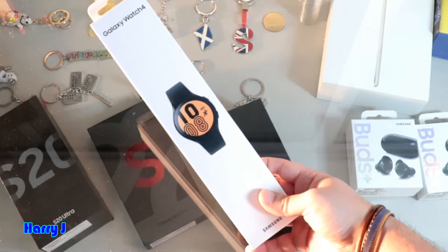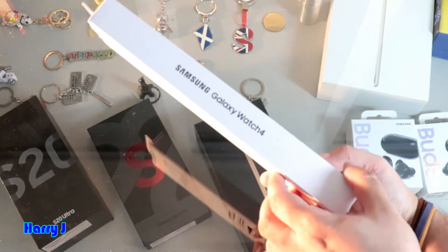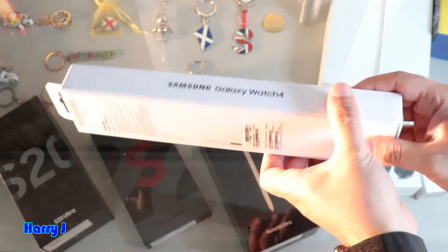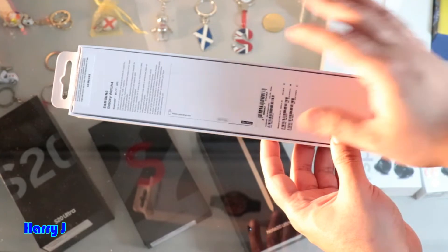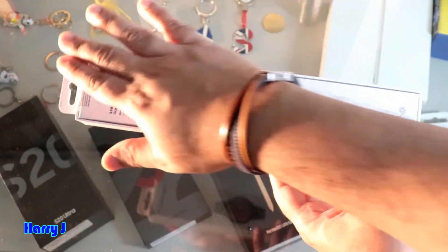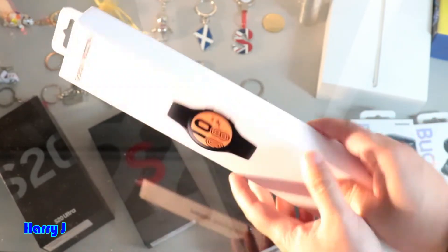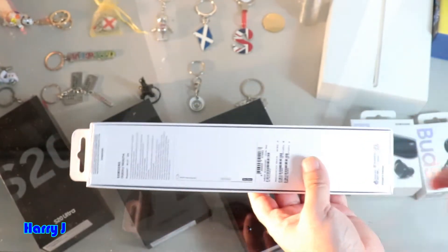Beautiful looking pack of this watch. Let me show you. It's right in here on this side — Samsung Galaxy Watch 4. On the backside there is some information, and tags here and there. Both sides are tagged. So without any further ado, let me cut the pack to show you.